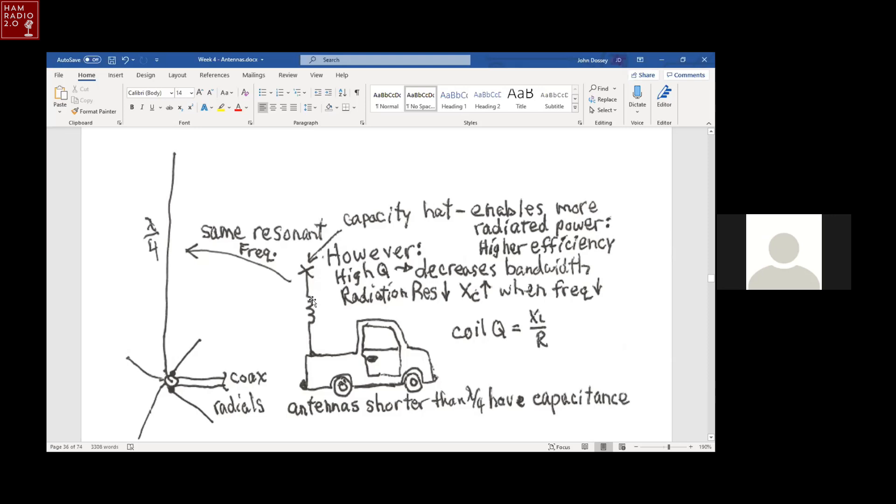When you cancel out the capacitive reactance in the short antenna with inductance, it increases the Q. Higher Q decreases the bandwidth — that's the trade-off for having a short antenna. It still resonates at the same frequency as a quarter-wavelength-long antenna. The radiation resistance goes down, which is bad. The capacitive reactance goes up when the frequency decreases. These are all undesirable trade-offs, but the best place to put the loading coil is in the middle of the vertical antenna.